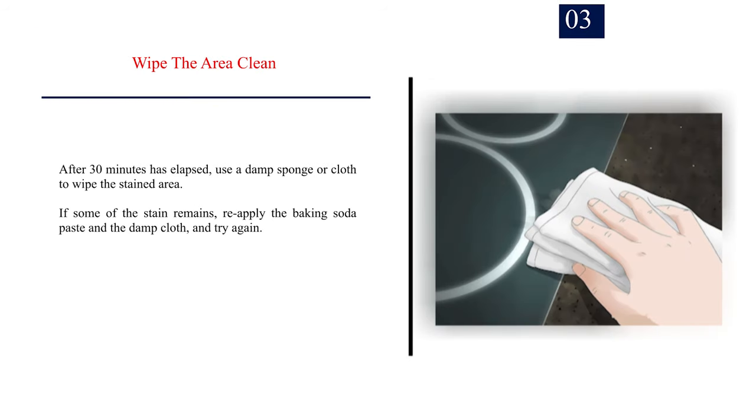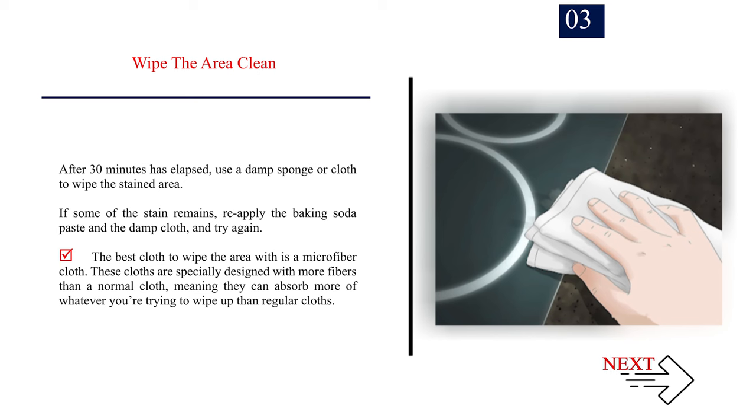Number 3 — Wipe the area clean. After 30 minutes, use a damp sponge or cloth to wipe the stained area. If some of the stain remains, reapply the baking soda paste and the damp cloth and try again. The best cloth to use is a microfiber cloth. These cloths are specially designed with more fibers than a normal cloth, meaning they can absorb more of whatever you are trying to wipe up.